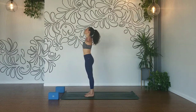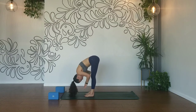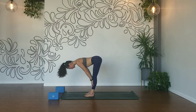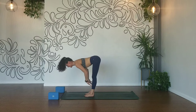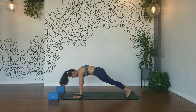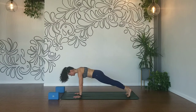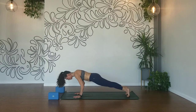Inhale, reach your arms up, palms touch, exhale hands to your heart. Inhale, reach up, lift up. Exhale flat back, swan dive. Inhale, halfway lift, press your shins back, roll your heart open. Exhale, plant your hands, high plank.